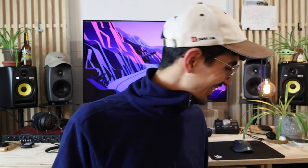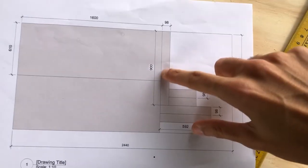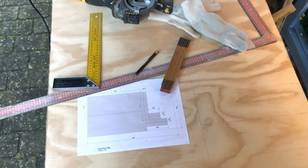You can download the blueprint for how to build these acoustic panels and slat walls down in the description — it's free, there's no email sign-up, nothing, just a Google Drive link and you can go crazy.